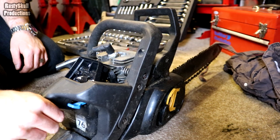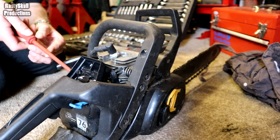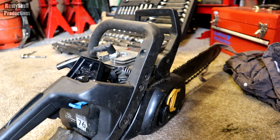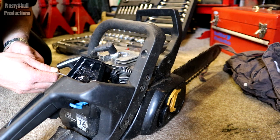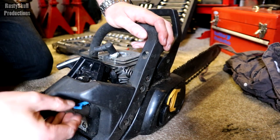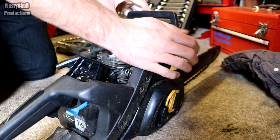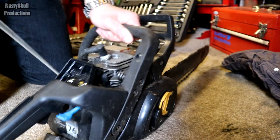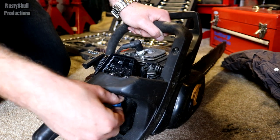So I've got my screwdriver here - let's make some adjustment to that. Close the choke and see what happens. It might work but I don't know yet. Let's open up the choke and see what happens.